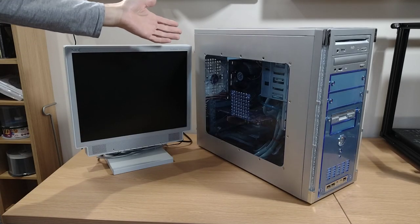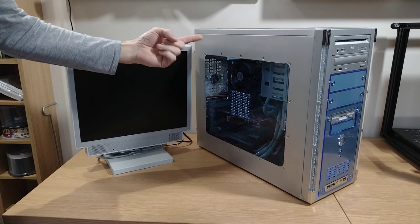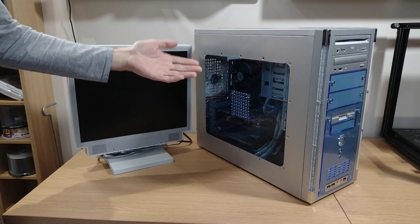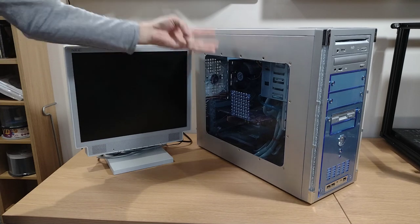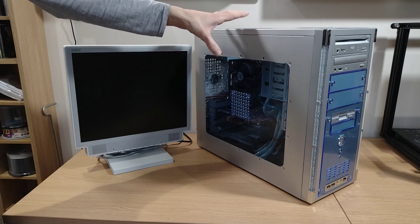Hi everyone and welcome to the channel. We're back with part 3 of the Windows XP machine build. In part 1 we put the case together and in part 2 we filled it with hardware. If you haven't seen those videos, links will be down in the description. Here in part 3 we're going to get Windows XP installed along with all the rest of the software, and then we'll check it all out.